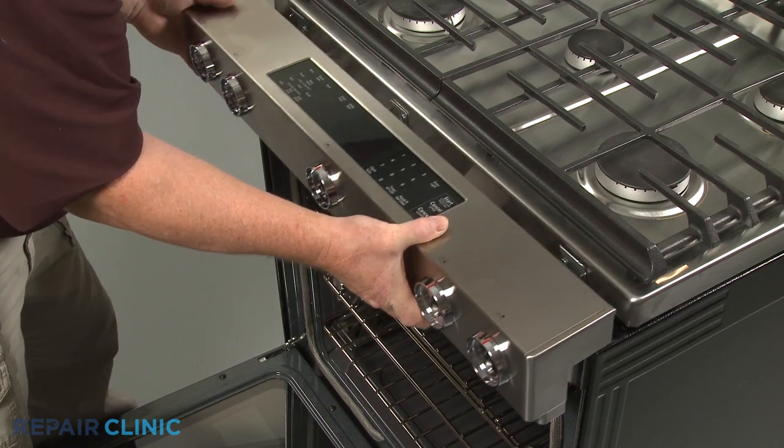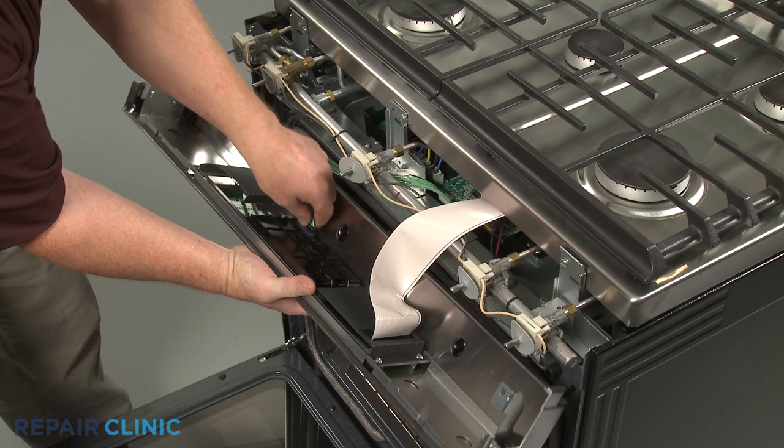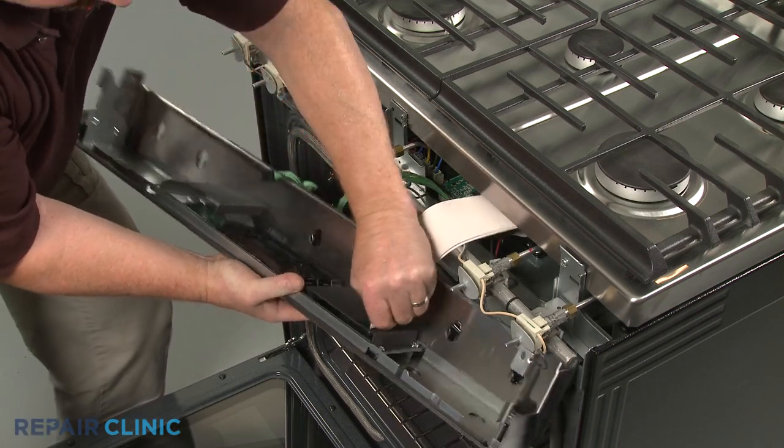Detach the control panel, then disconnect the display board wire connector and the touchpad ribbon connector to fully release the panel.